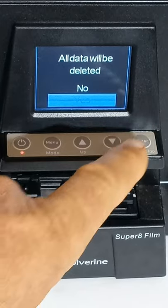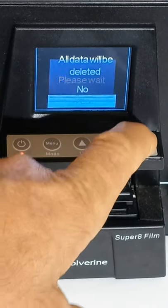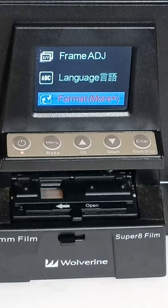If you are sure, hit enter. 'Please wait' appears, then 'Format more,' and your problem is fixed. This is Ron from Super 8 to Video, signing off.